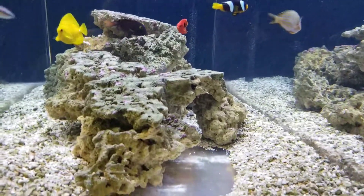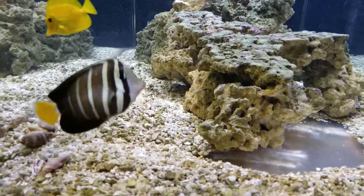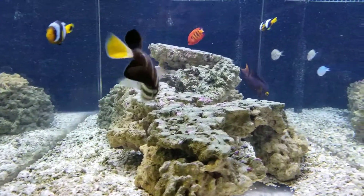Alright, I'll leave you with this — take a look at the fish for a minute. I'll see you guys on the next one. Thanks.